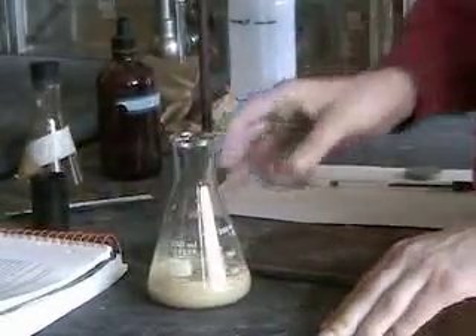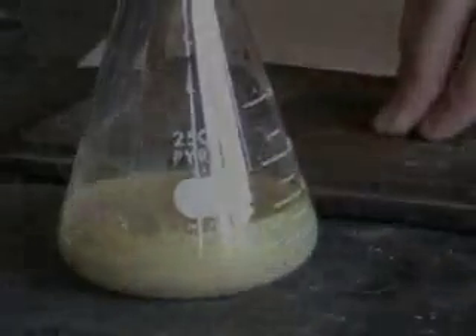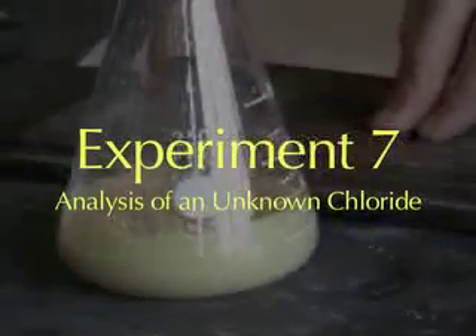We know we're at the end point when the red color stays. At the end point, the moles of chloride ion equal the moles of silver ion. We can now calculate the moles of chloride ion that were present, convert that to grams, and then figure out what percent of the original sample was chloride.